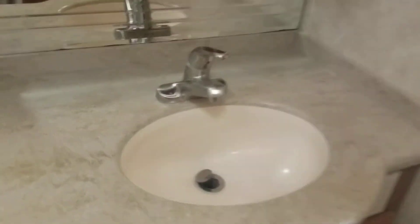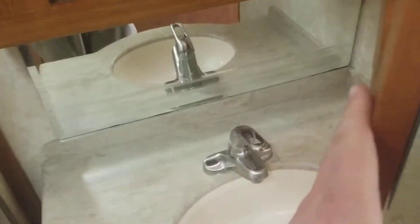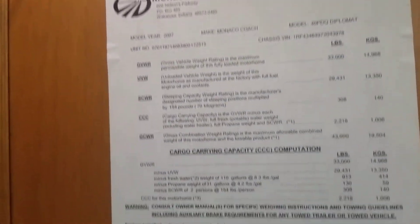Behind that we got your vanity — same exact setup. Corian top, heavy-duty sink, and medicine cabinet above.